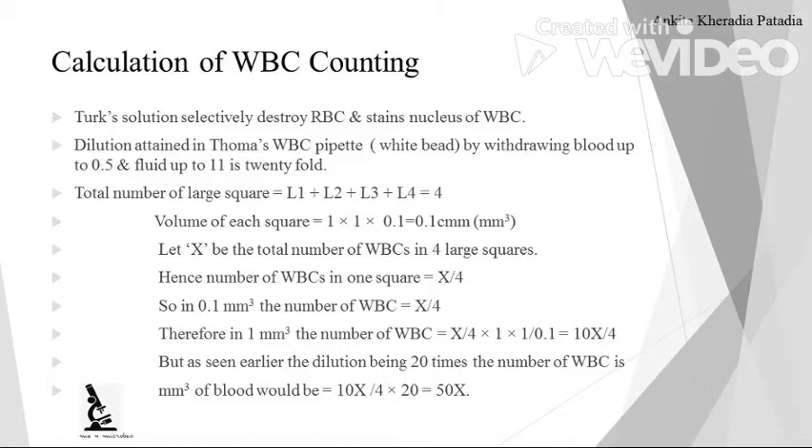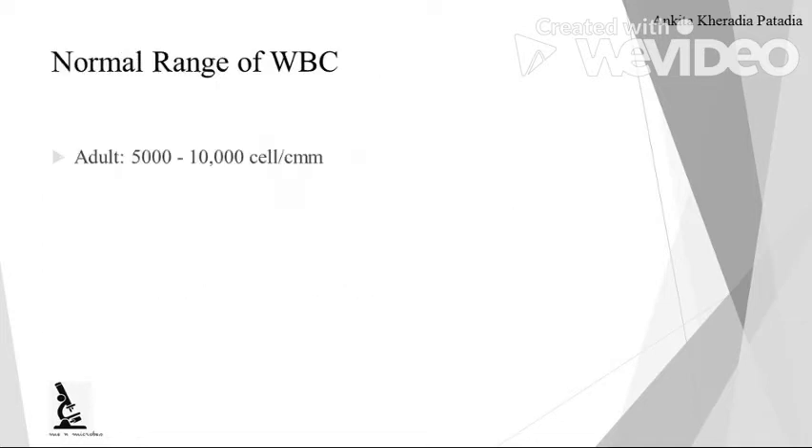Therefore, in 1 mm³, the number of WBC is X/4 × (1/0.1) = 10X/4 WBCs in 1 mm³. Since the dilution factor is 20, we multiply by 20: (10X/4) × 20 = 50X. So (L1 + L2 + L3 + L4) × 50 gives the WBC count per cubic millimeter. The normal range for adults is 5,000 to 10,000 cells per cubic millimeter.